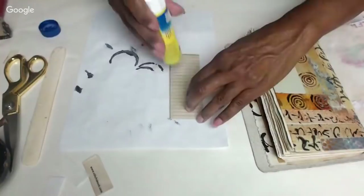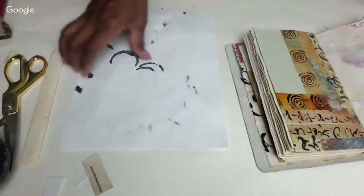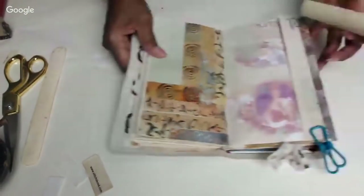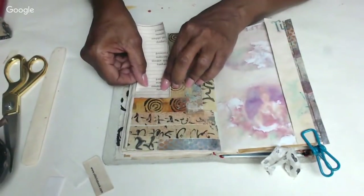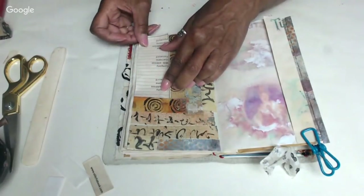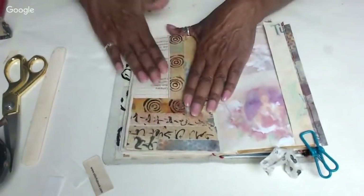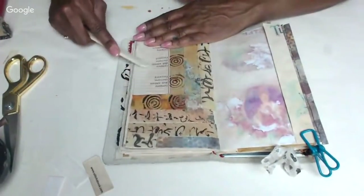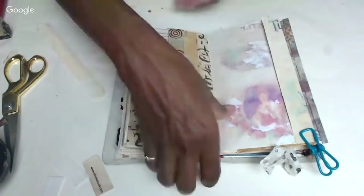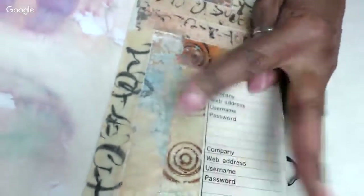I wasn't planning on doing a journal page with you guys, but we got a journal page done and a washi tape technique session — that's fun! These colors all work well with the tea stain. Here we have a page of my jelly junkadori with all of our tapes. Isn't that cool? We made this discovery together, I like that.